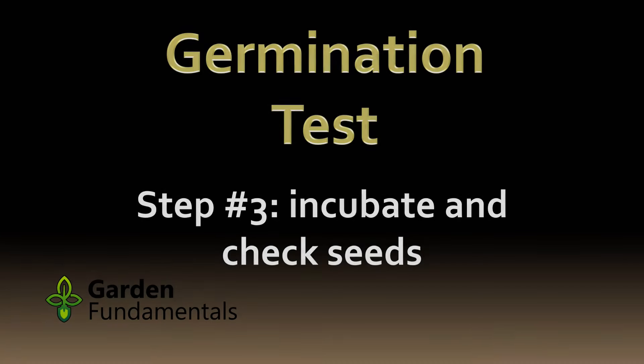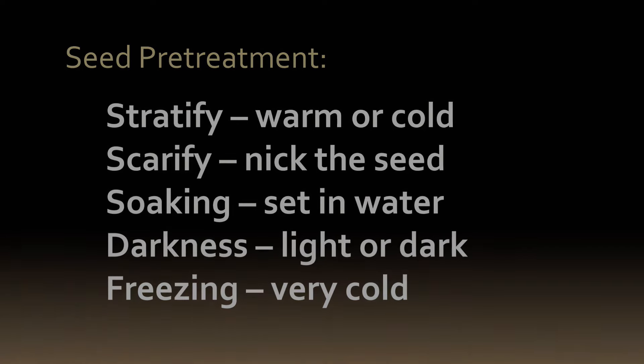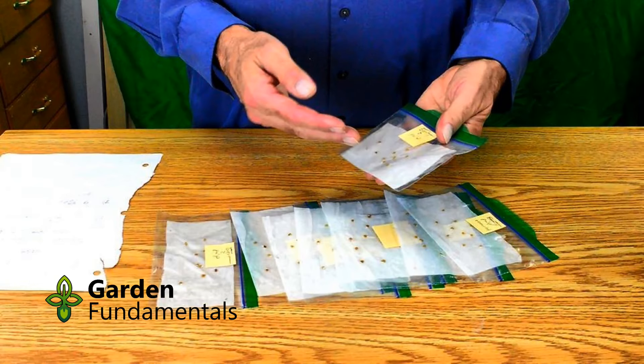Step three can be a bit trickier. Now it's time to treat the seed the same way you normally would to germinate them. If they need cold stratification put them in the fridge. If they need dark put them in a drawer. Most vegetables germinate just fine at room temperature with a bit of light. The important point is that you treat them the same way you will treat them later, so the germination rate will match the seed treatment used. If you want to compare different germination methods, prepare several bags and treat each one differently.